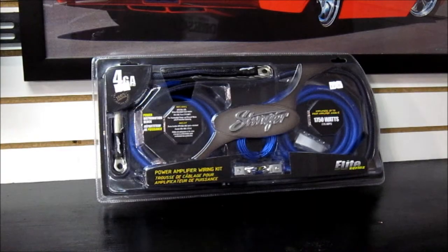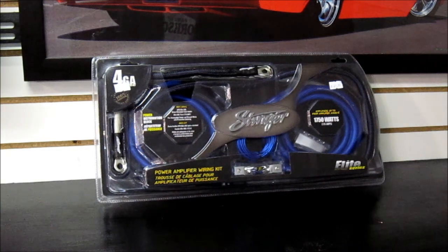Hopefully that shows you guys what's actually inside an amp power kit and what you should be looking for in terms of what it comes with, and what to look for when buying in terms of wire thickness and gauge. If you have any more questions, go down to your local install shop and talk to the sales rep and the installers — get their opinion on the gear. Not too many people do this anymore, but you want to talk to the real professionals and they will set you up with the right stuff.